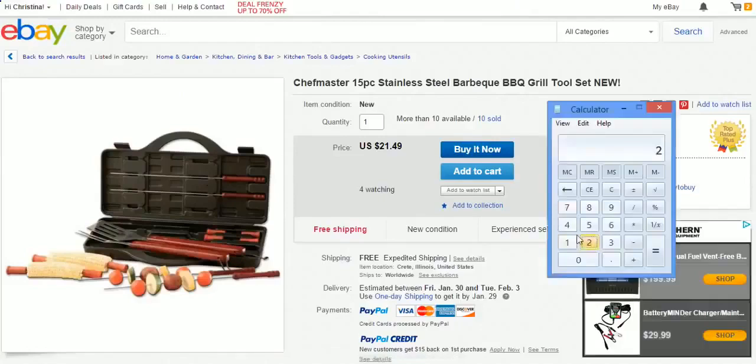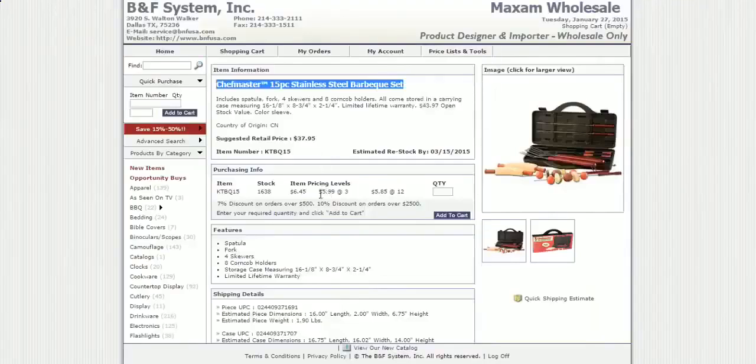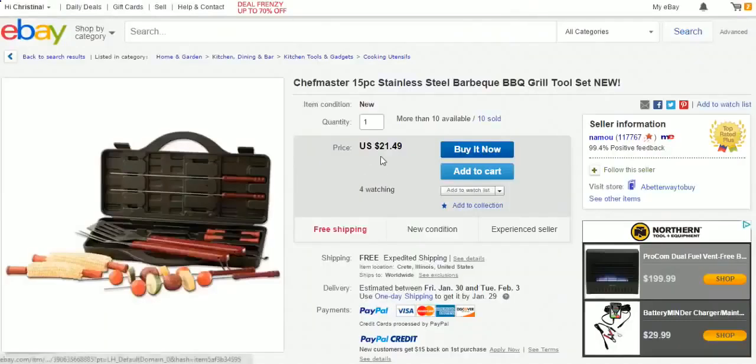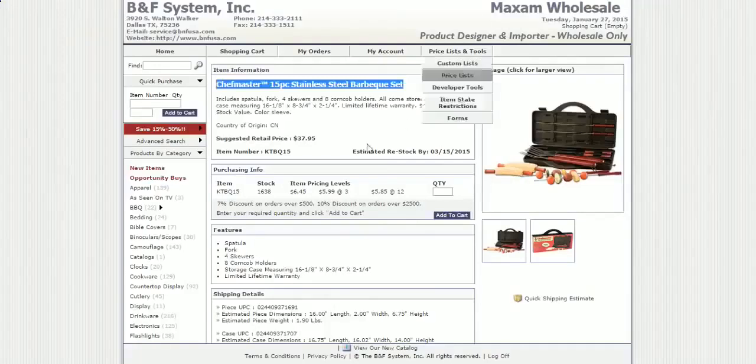So $21.49 minus $6.45 — this guy is making $15 on each item sold, times 10 because he sold 10 of them — that's $150.40 profit. That's why you want to buy directly from a wholesale supplier rather than sourcing items on Amazon or eBay to resell.